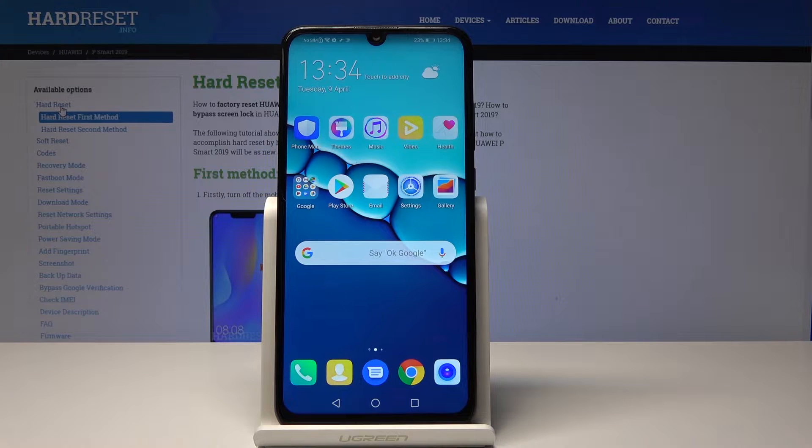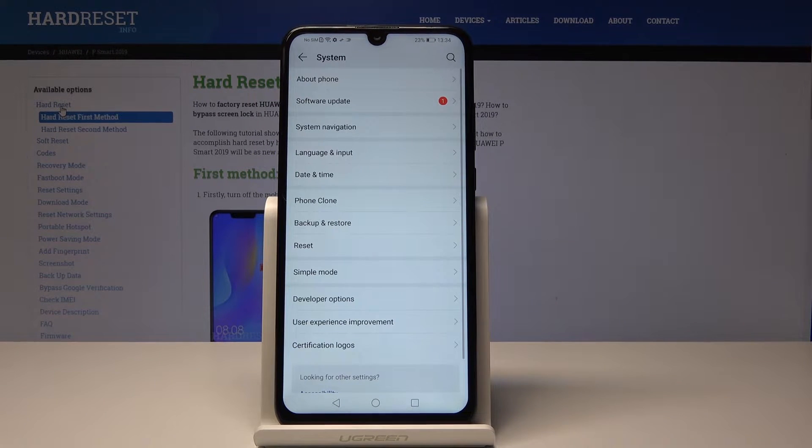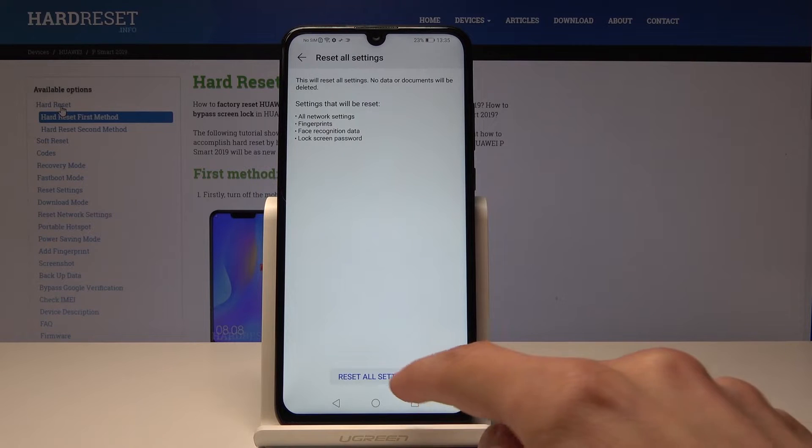To do it we'll need to open up Settings and then go all the way down into System, right here. From here tap on Reset, then Reset All Settings, and then tap it again — Reset All Settings.